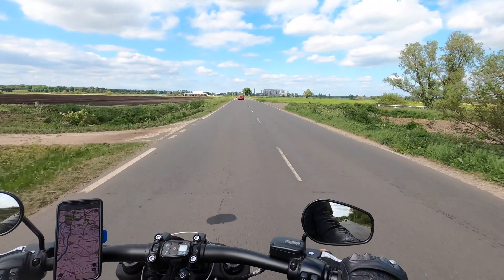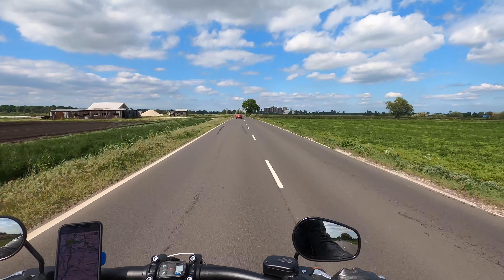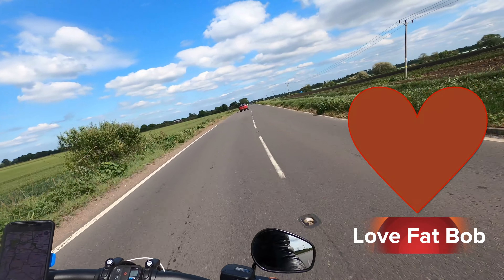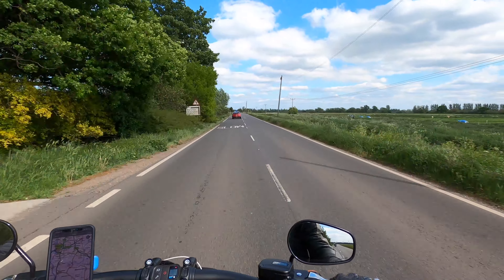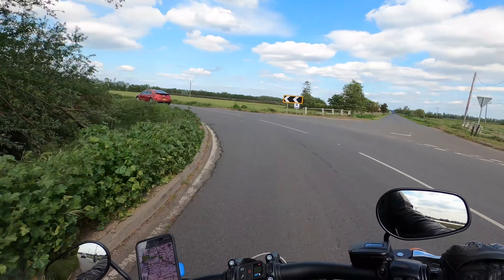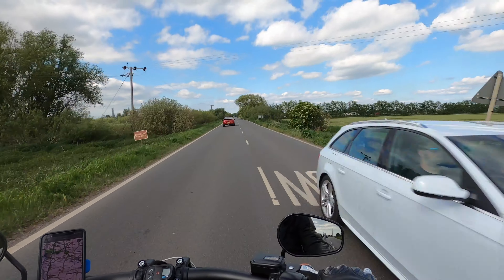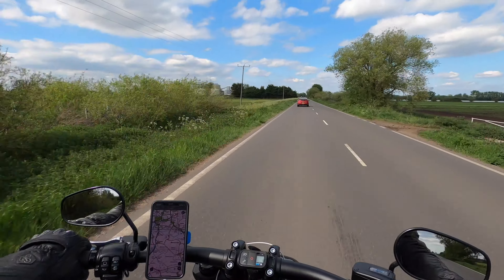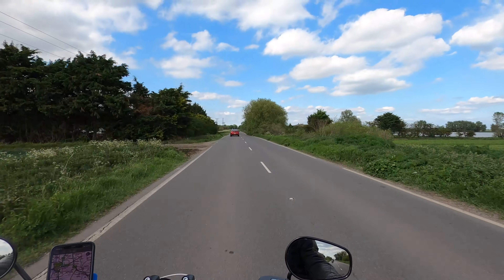I've just got to be careful not to leave poor David behind. The Fat Bob is around 1800cc, and David's Virago is the 535cc version — a brilliant bike from the 90s, and his looks virtually new; literally immaculate showroom condition. He is a bit of a bargain hunter, is David — I don't think he paid too much for it. It can cruise at 60-70 okay, so we're fine as long as I don't go too leery on the acceleration.